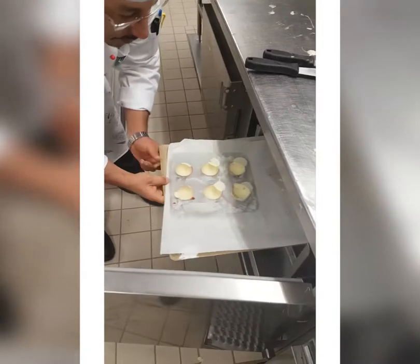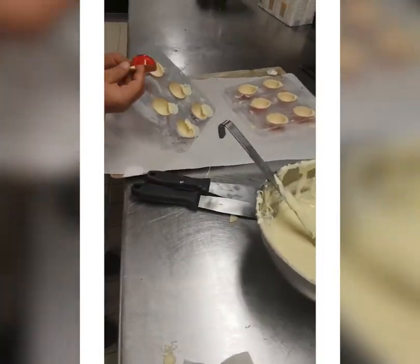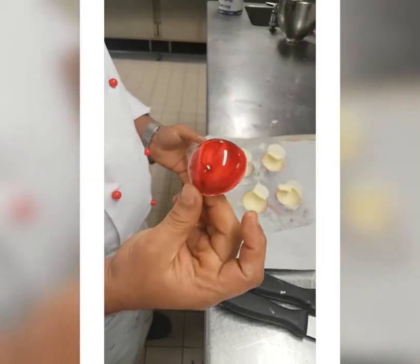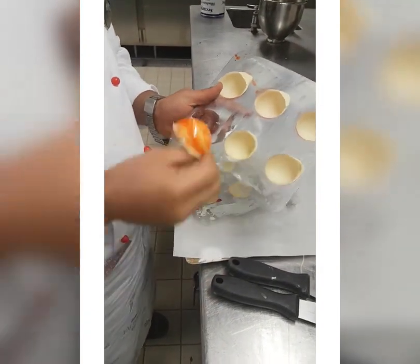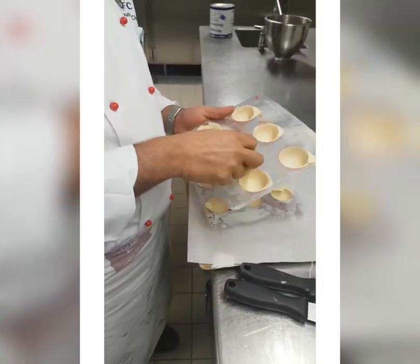You cannot put it directly in the fridge — when you cover the shell, you leave one to two minutes to crystallize, then put it in the fridge. As you see, after five minutes it's crystallized and shiny, beautiful chocolate. You can do it with white chocolate, you can do it with milk chocolate.